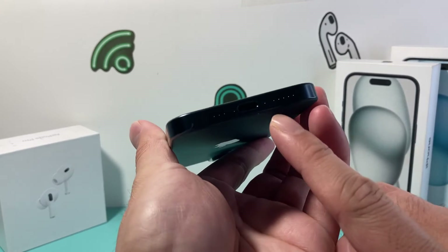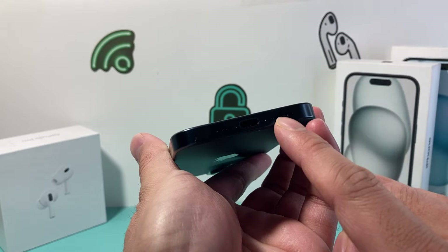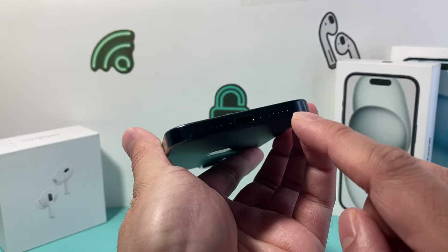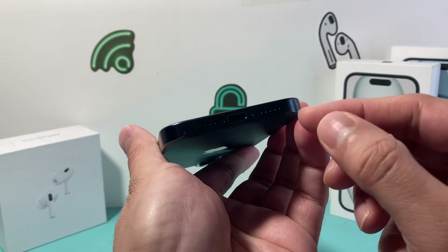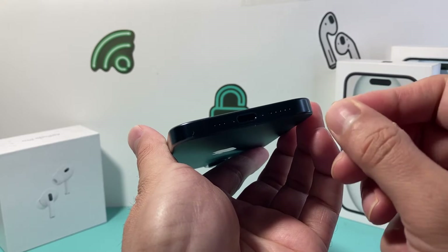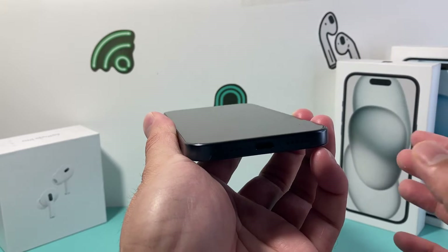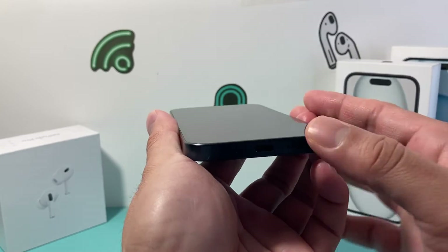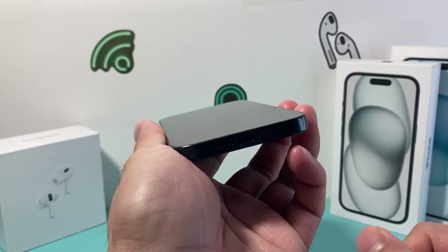You also want to see if there's any dust, debris, or lint trapped in the speaker itself, because if there is, the sound will not come out correctly. You can take a used toothbrush with soft bristles to pick at it and take the dust and debris out — you'll see a big difference. This happens over time as the phone collects a lot of dust, so clean that up as well.